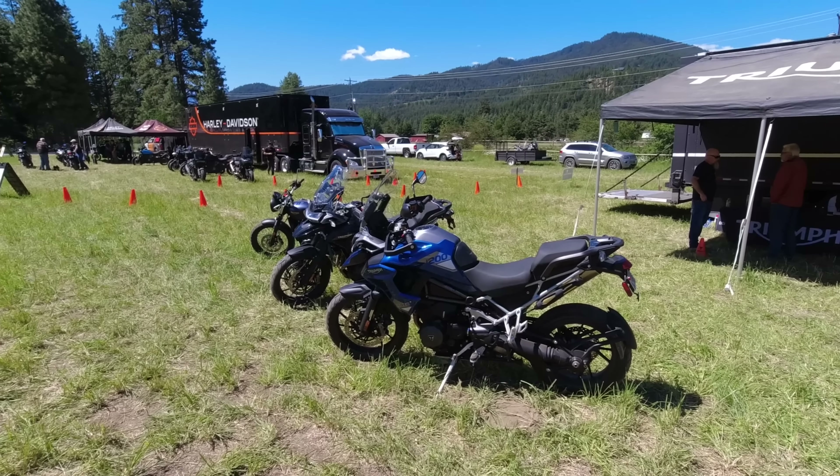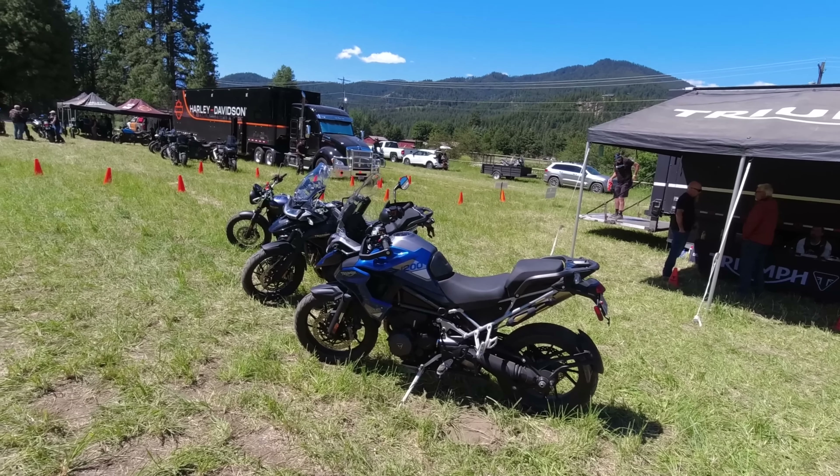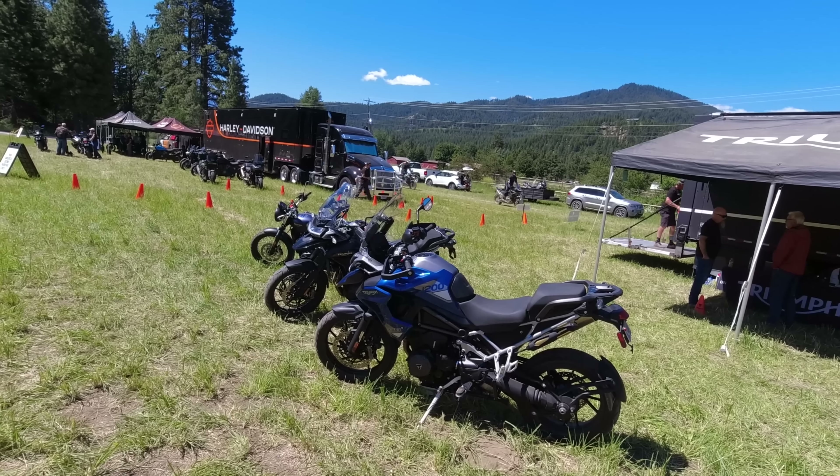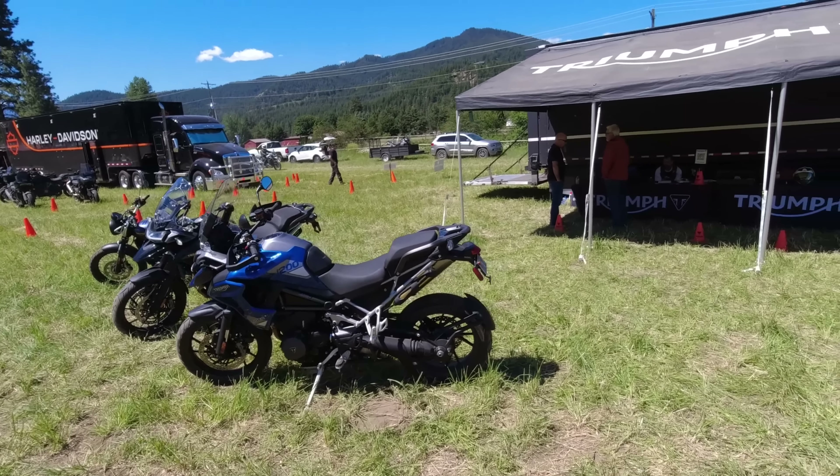Hello friends, welcome back to the dork side. I'm the dork in the road. We're here at the Touratech Rally and I'm about to test ride the new Triumph 1200 Tiger Rally Pro. Here they are. So let's do this.